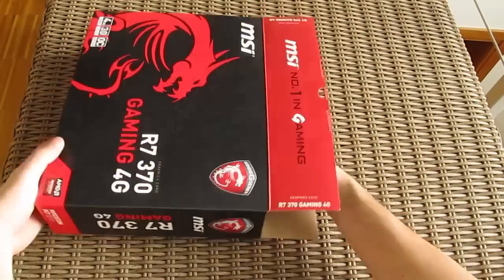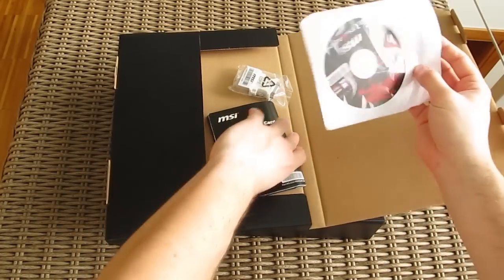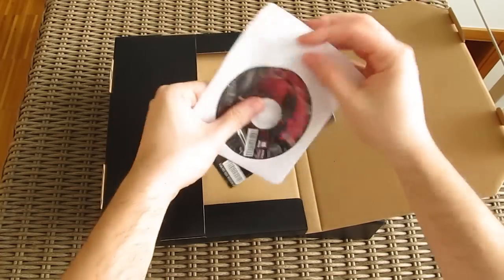Opening up the box, in this separate top box you'll find a pretty modest bundle with a quick start guide, an optical disc with drivers and software, and a DVI to VGA video adapter.